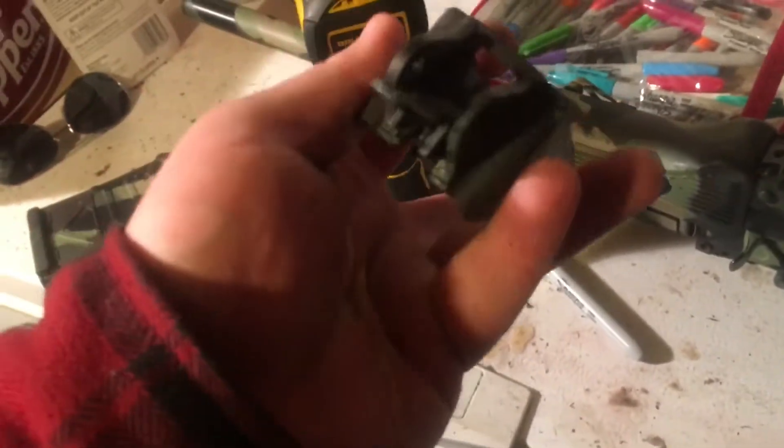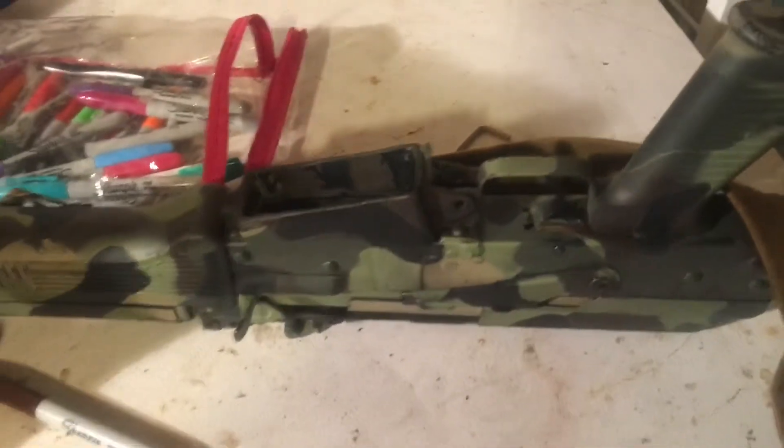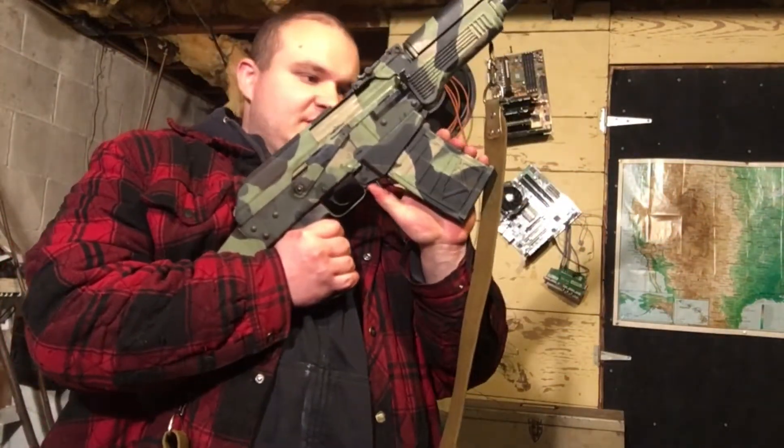I was thinking: what if I got rid of as much material on the front and back of the mag well as I can, without violating its structural rigidity? We'll have to put this in and see if we can actually do the rock-and-lock thing. I made it worse, actually, and I regret this so far.